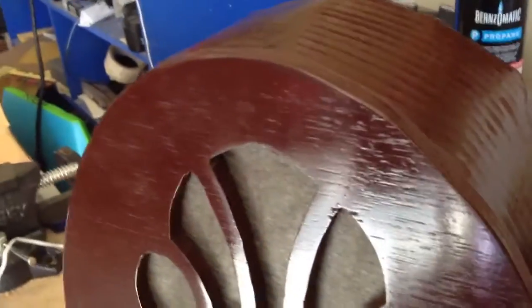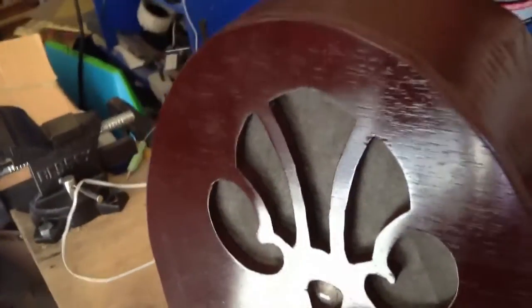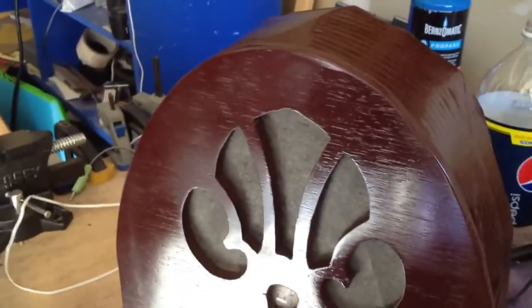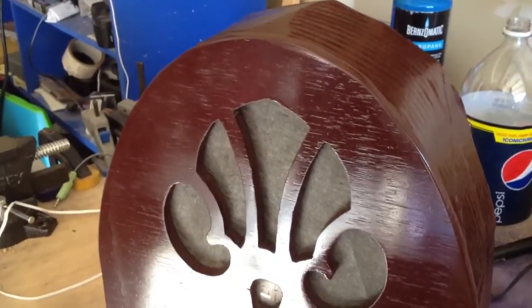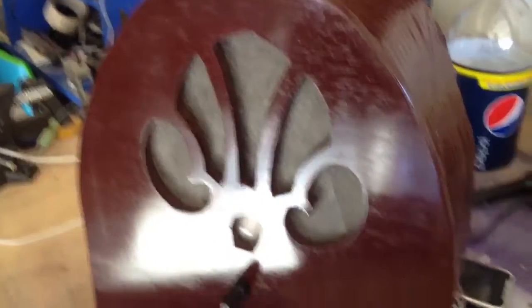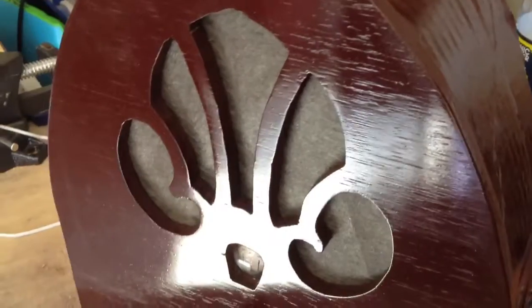Here's what it sounds like. I'm using music from The Shining — the ballroom music. I got it from a YouTube link from a poster on Halloween Forum. I don't remember who it was, but it sounds pretty good.